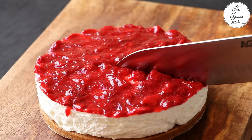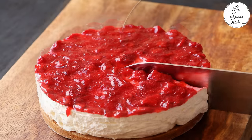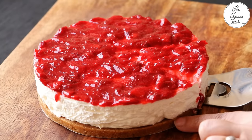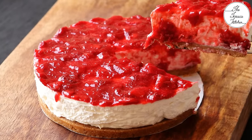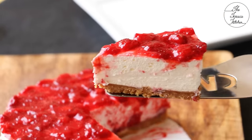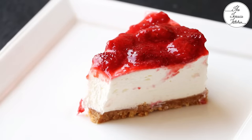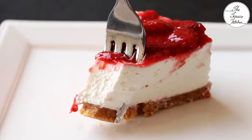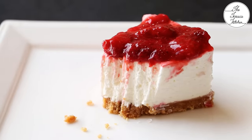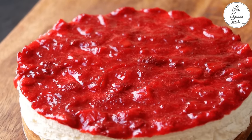One tip when you slice this cheesecake: press the tip of the knife against the base — it makes cutting through the biscuit base easier. If you want a clean cut, the first slice may be a bit messy but the second one is better. Our creamy and delicious cheesecake is ready at a very low price — definitely much less than what you pay for a single slice of cheesecake in a bakery or restaurant. Give this recipe a try and enjoy!